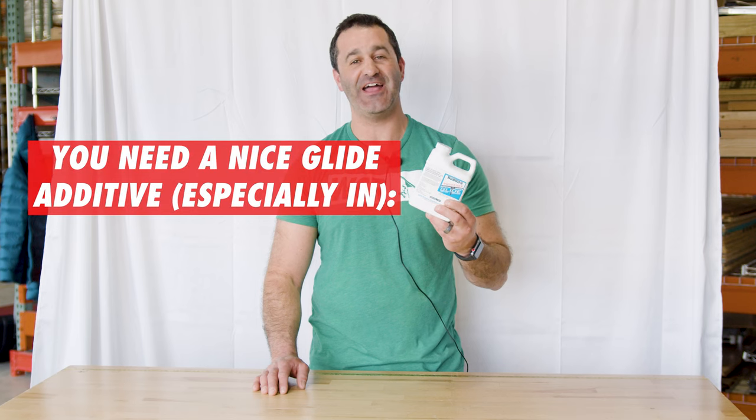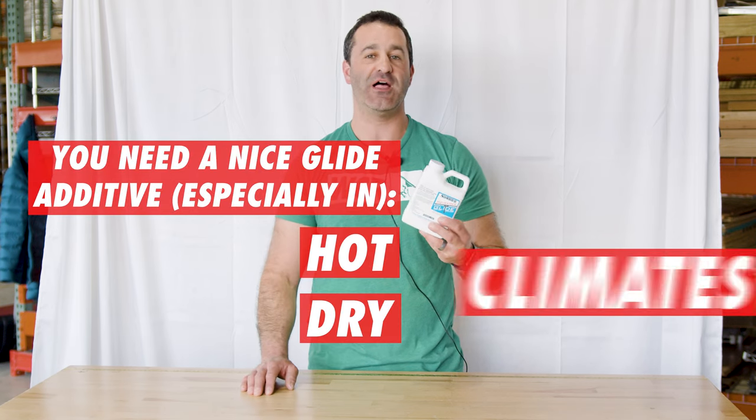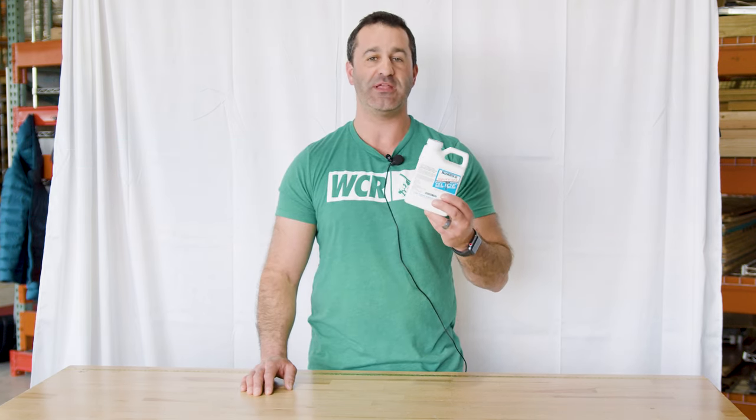Sorbo is located in Palm Desert, California. What is it in Palm Desert, California? Hot. So Sorbo knows that you need a nice glide additive, especially in those hot dry climates — to keep that water from evaporating, keep your squeegee moving smooth, and keep it from chattering on the glass.